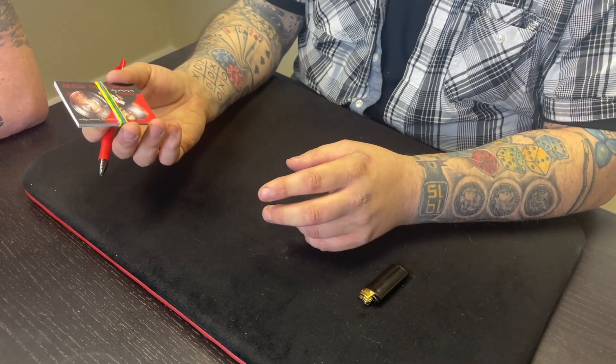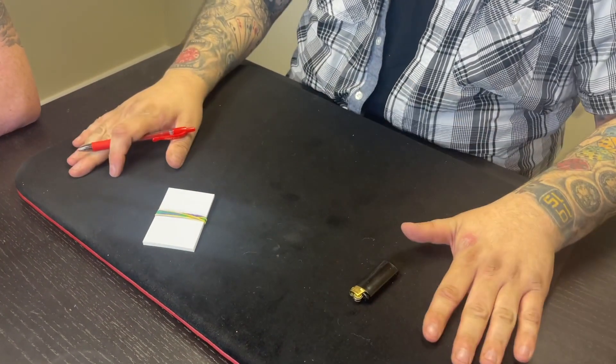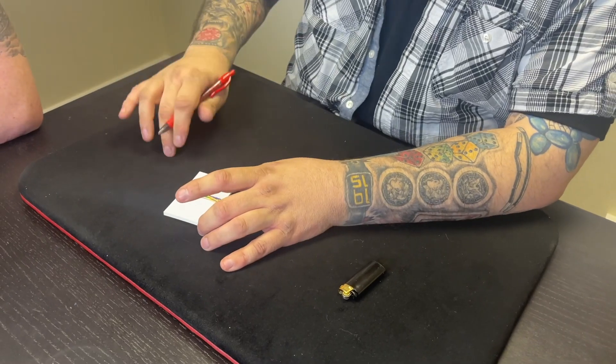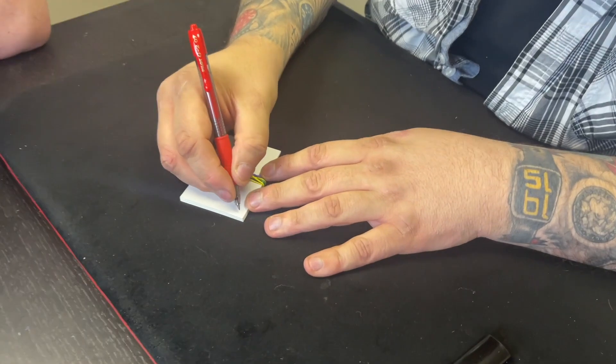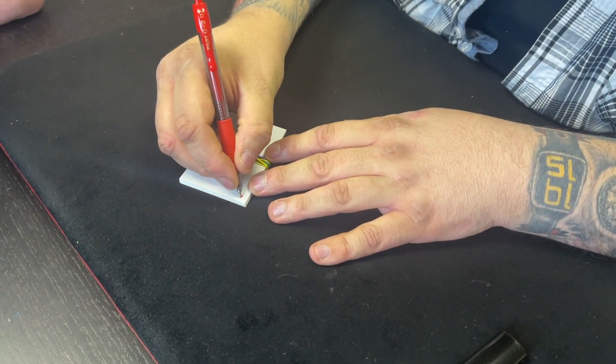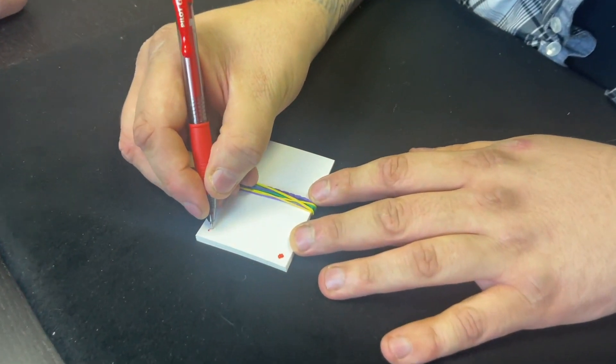I want you to imagine that one of my business cards is a close-up pad — it's a mat. And the pen, we're going to use to draw four circles. And these are going to be coins. You're going to have to use your imagination for this.